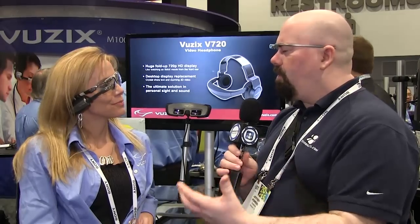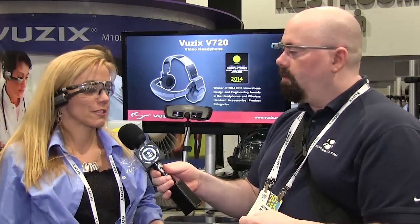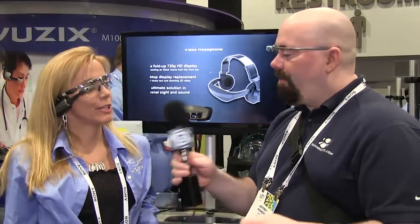It's geared to the industrial market, but will there be a consumer version? Well, you can pair it with your smartphone and use it for information snacking — checking your texts, taking phone calls, checking your stocks. You definitely can use it for that. Where do people go for more information? Vuzix.com — V-U-Z-I-X dot com.